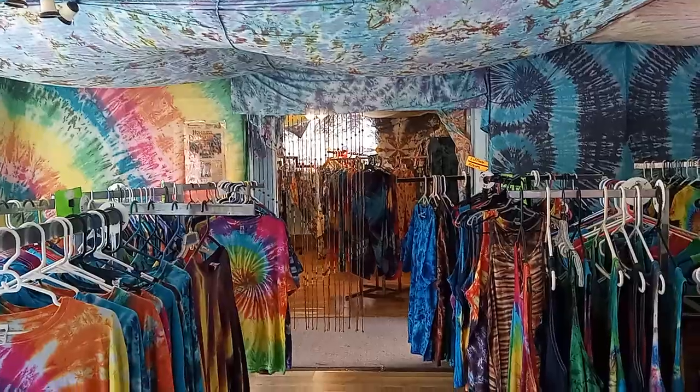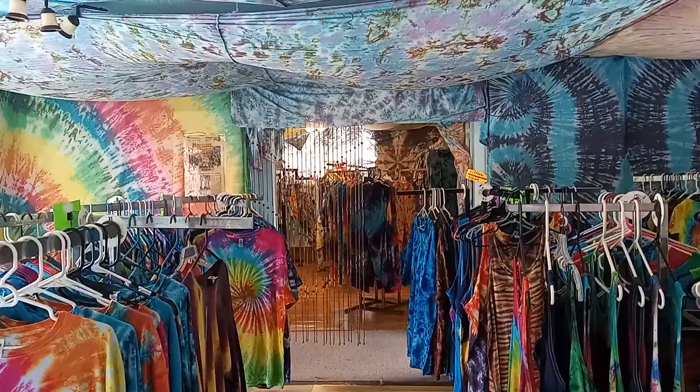Ladies and gentlemen, it's Tie-Dye Hobo! Hey, it's Tie-Dye Hobo over here in beautiful Hawaii where the sun's always shining, it's always beautiful. So we're here at my shop today and I have a special visitor today, a subscriber from the YouTube channel.